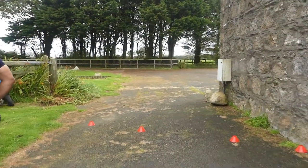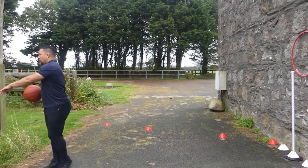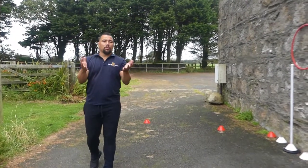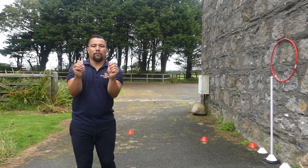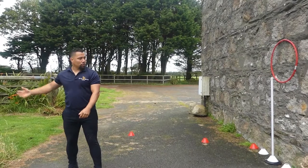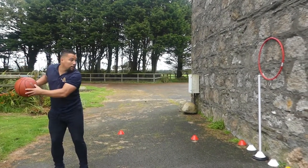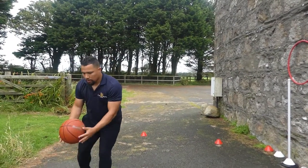This time we're going to use a basketball. It's good to use a round ball because it's a different form — a different feeling. So you're practicing fingertips as well — ten pressure points. Catch, look, aim, and pass.